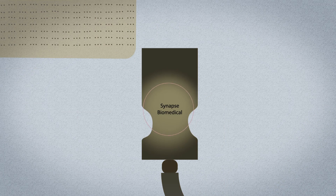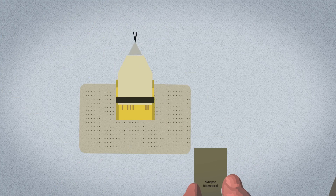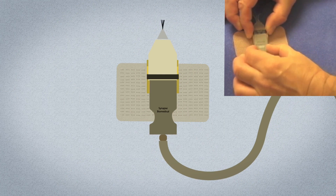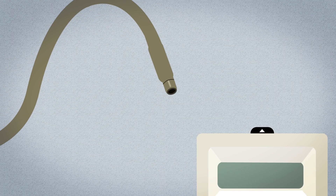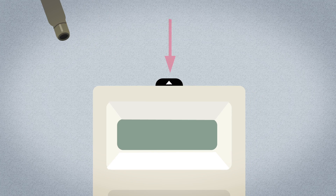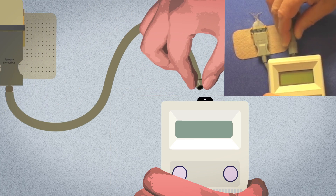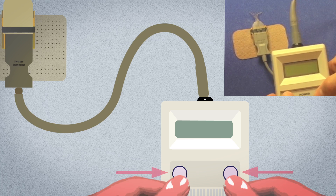Connect the patient cable to the electrode connector. To do this, hold the electrode connector between two fingers. Slide the patient cable into the connector holder and secure it. Insert the other end of the patient cable into the top of the Nurex EPG by lining up the arrows on the patient cable with the top of the EPG. Push the cable into the connection until it is secure. Press the two buttons at the same time to turn the Nurex EPG on.